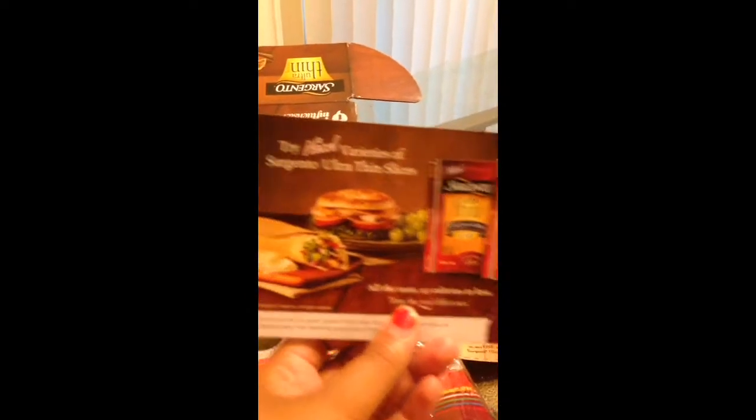First of all, I got a coupon for a dollar off of the thin slices. Then I had another coupon which I already used — it was for a free pack, and I had the cheddar kind. I'll add pictures in the video or down below.